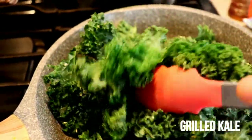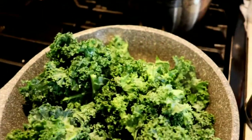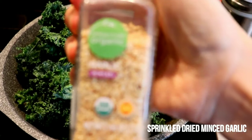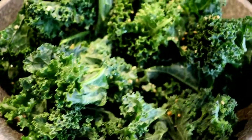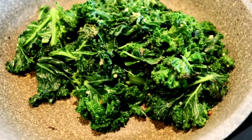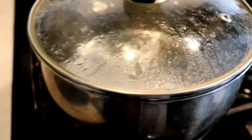So the second step is the veggies. This one is fresh kale — I just grill it in a frying pan and add a little bit of dry garlic, then just sprinkle it and grill it until it becomes like this.